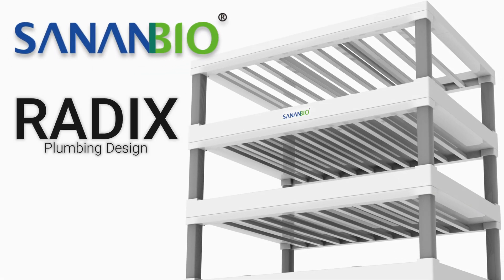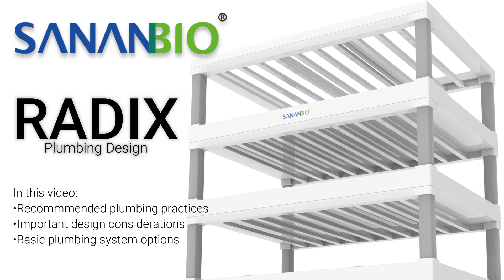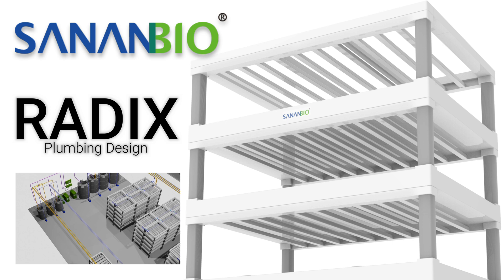Welcome Growers! In this video we will cover Radix Plumbing Design. Topics include recommended plumbing practices, design considerations, and plumbing system options. Whether starting a small farm or a large commercial operation, this video will help you feel confident in understanding the basic concepts and considerations needed to design your farm, helping you and your contractors build the most cost-effective, labor-efficient, and food-safe farm available to your budget.